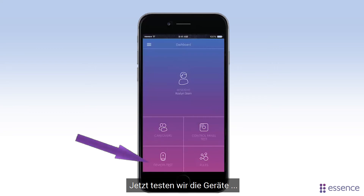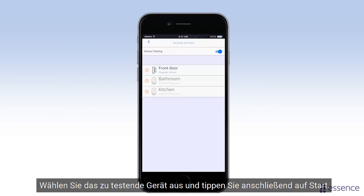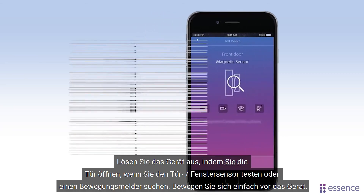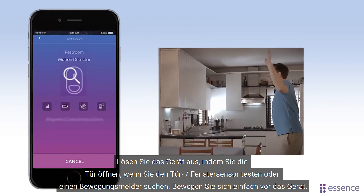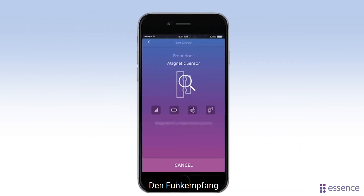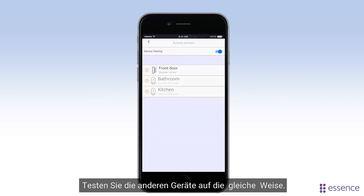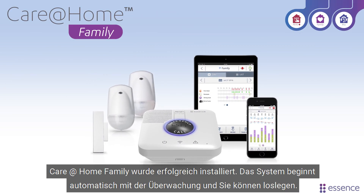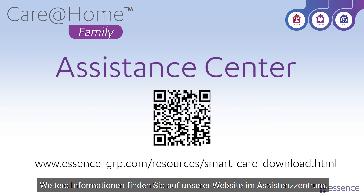Now let's test the devices. Tap here to activate test mode. Choose the device to test and then tap Start. Trigger the device by opening the door if you're testing the door window sensor, or for a motion detector, just move in front of the device. The app tests the RF reception, battery charge level, that the device sends status notifications to the control panel, and sends detection notifications. Then test the other devices the same way. CareAtHome has been installed successfully — the system automatically begins monitoring and you're ready to go. For more information, feel free to take a look at our assistance center site.